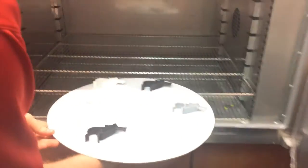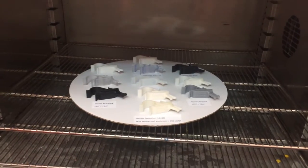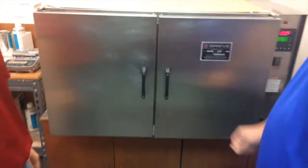One of the things we do discourage is ground shipping, especially across the country in the middle of summer, due to the effects of heat in the back of a UPS or FedEx truck or on a non-climate-controlled dock. So we thought 100 degrees might be a good start for the experiment.